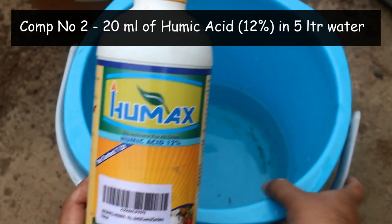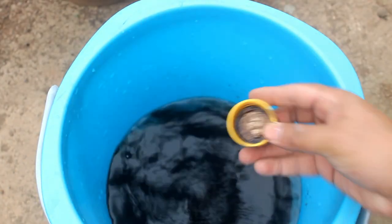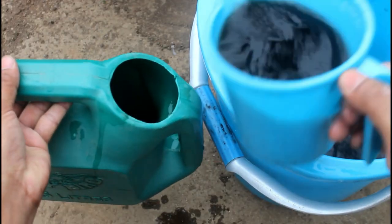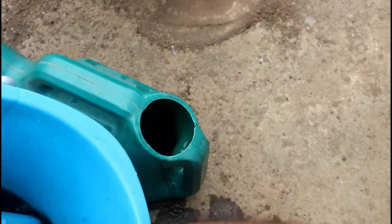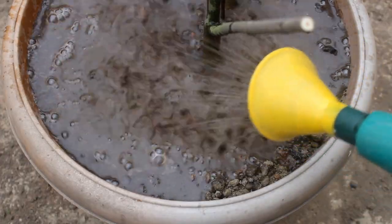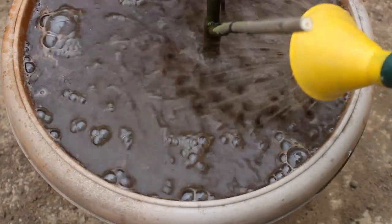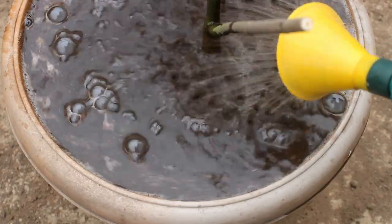The second component is humic acid — mixing 20 ml of humic acid in 5 liters of water. The capacity of my watering can is 5 liters, and just after repotting I prefer to use a watering can. If we use a mug or anything like that, the force of the water disturbs the soil very badly. There is also no need to use humic acid too frequently — using it one to two times per year is okay. I applied almost 4 liters of water, meaning 16 ml of humic acid in the 16-inch pot.